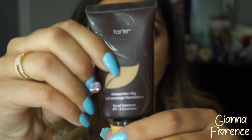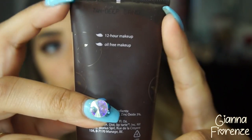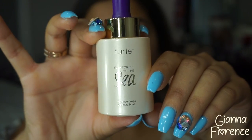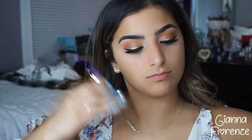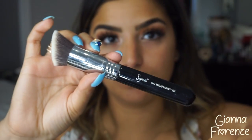For the face, I'm moving on with the 12-hour Poreless Primer by Tarte, putting this all over the face. Then I'm going in with the Amazonian Full Coverage Foundation — it has some SPF and is 12-hour wear. I'm using the illuminating drops by Tarte to give it a little illumination, blending it out with the flat angle Kabuki brush from Sigma. I really love this foundation.